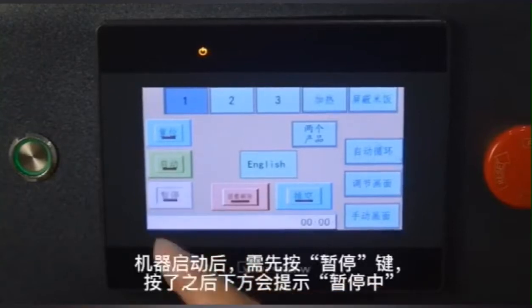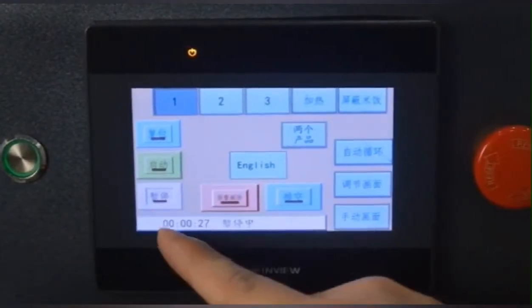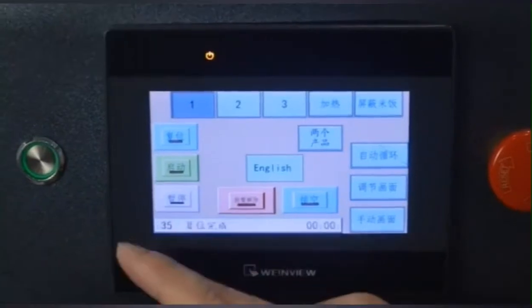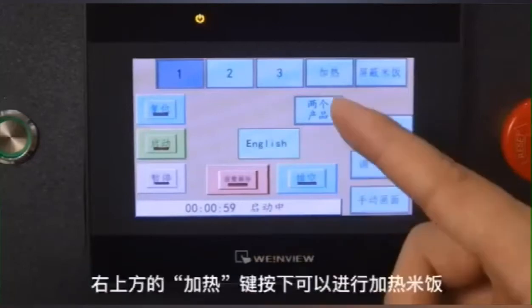Please press the button to turn on this machine, then press the stop button first. It will short-stop. Press the button reset, then press the start button to begin working. This is the warming function.